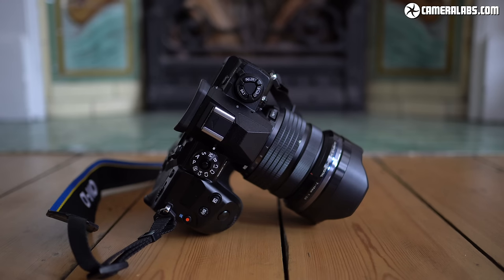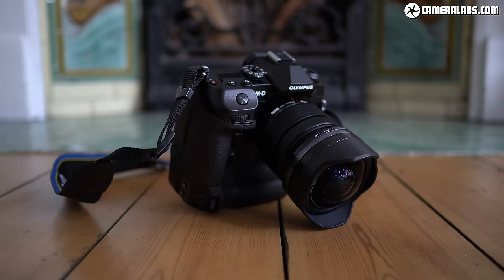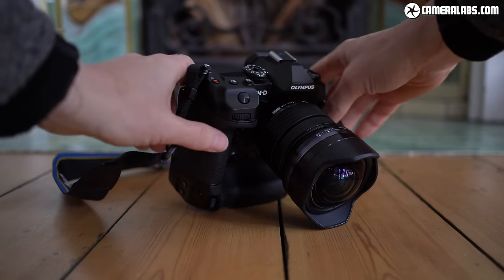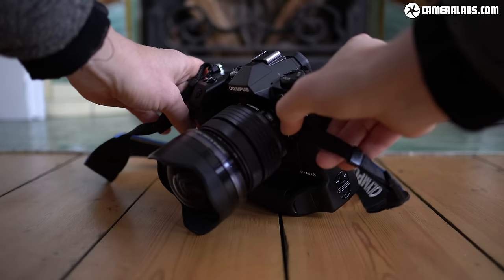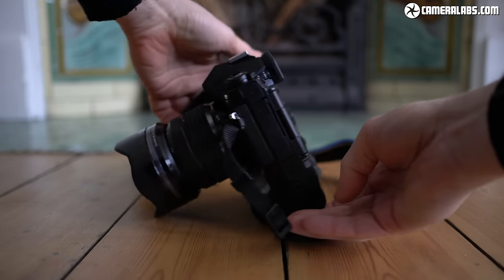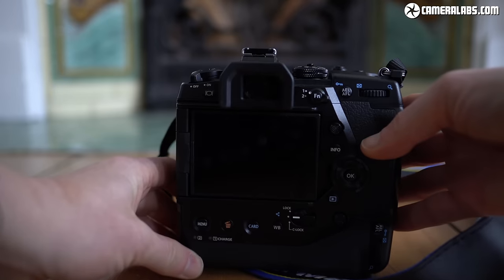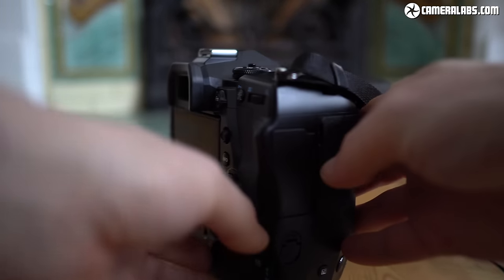Hi, I'm Gordon from Camera Labs and this is my review of the Olympus OM-D E-M1X, a high-end mirrorless camera aimed at sports and wildlife pros who demand speed and durability. It shares the 20MP Micro Four Thirds sensor, 4K video and burst shooting of the E-M1 II, but is larger with an integrated battery grip, tougher credentials, improved autofocusing, even better stabilisation and a higher price tag of $2,999 or £2,799. You could describe it as a beefed-up E-M1 II, but it's not a replacement — it debuts a new line in the OM-D range.